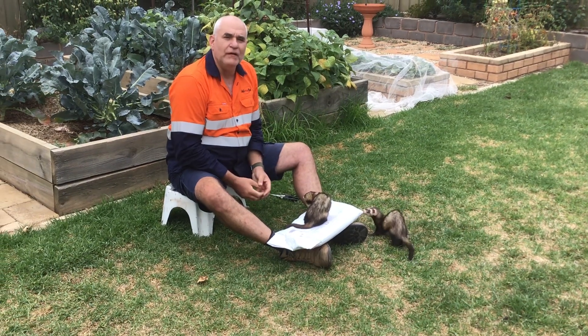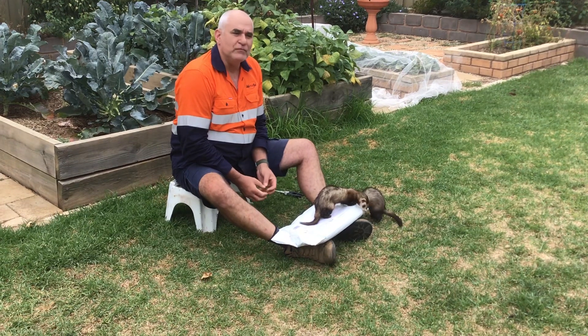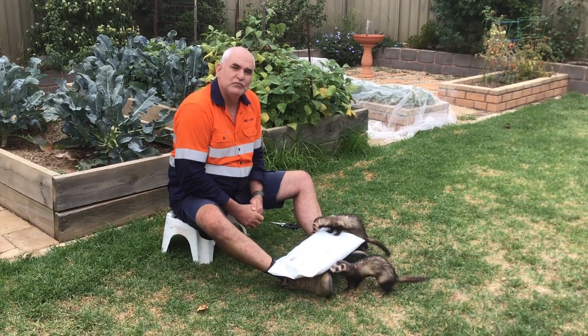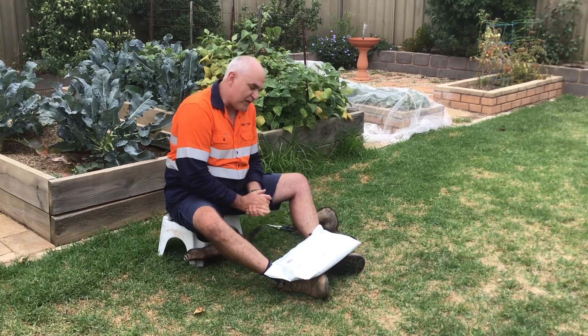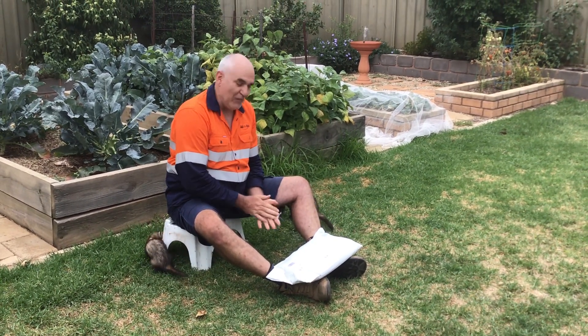Hi, good day everybody! My name is Johan Etzebe from JME Whips. As you all know from Adam's video, me and him did a bit of a whip swap, and about 15 minutes ago my package was delivered. I'm pretty excited about this and yeah, it's time to open it!